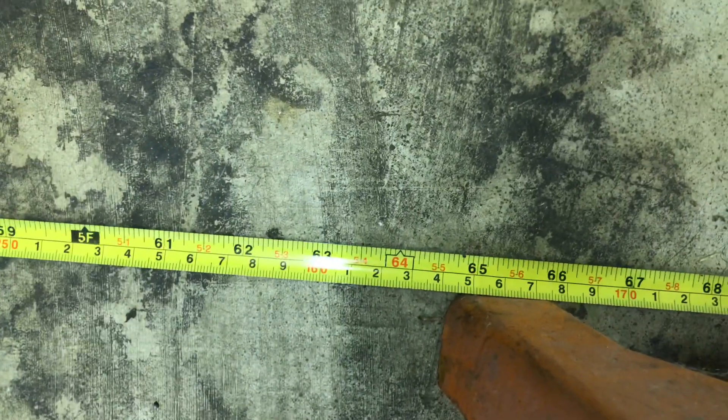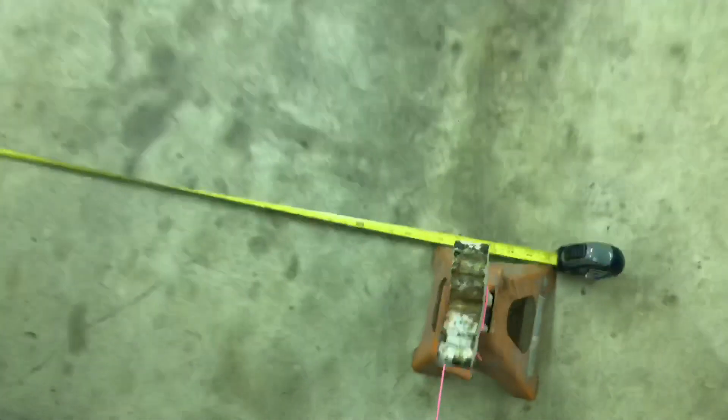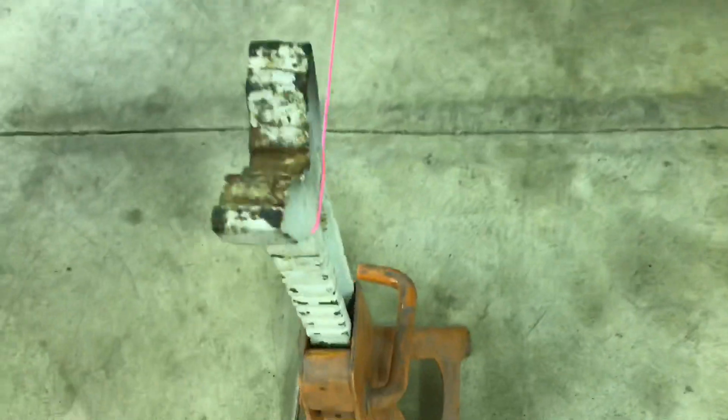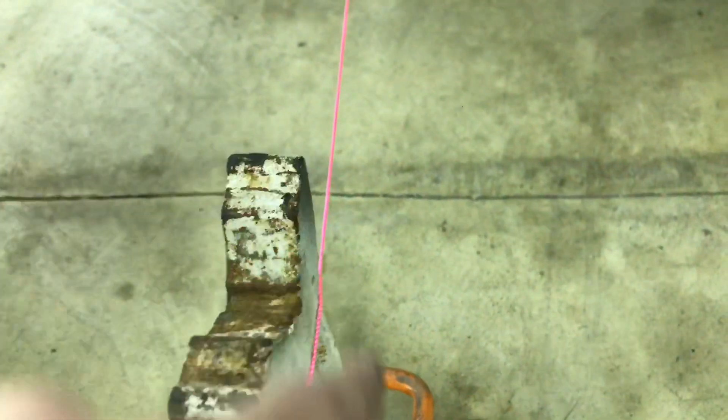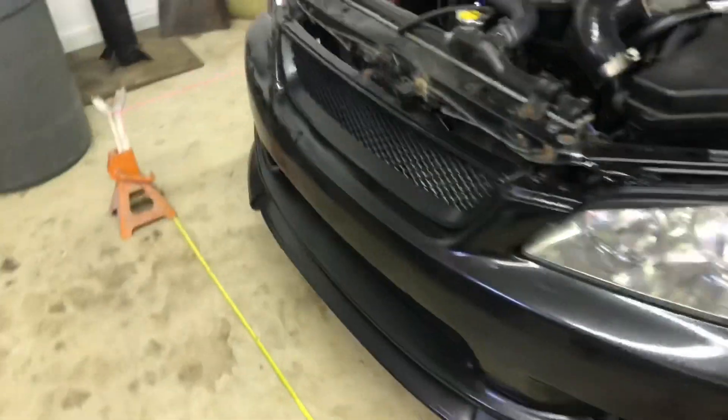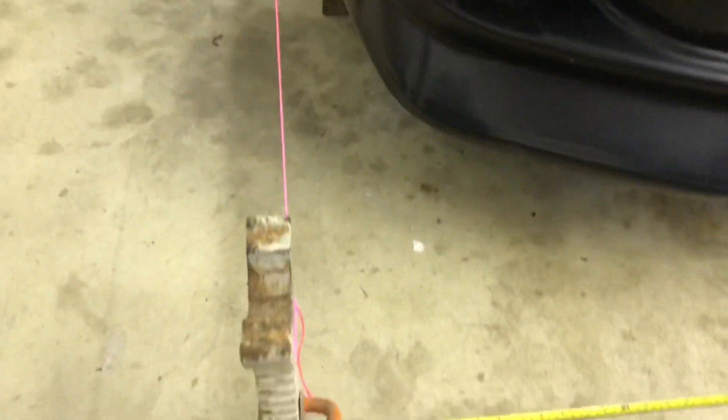Once you get it up on the blocks, you need to center the car in between two strings. I left my tape measures out here — we're at 64 and 3/4 inches on the strings in the front and 64 and 3/4 inches in the back. One thing you want to do is make sure you set your strings on the inside of the jack stand, not in the middle — as far inside as possible, all four of them, so you can get the closest measurements.